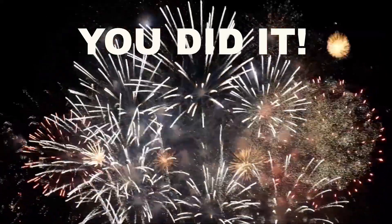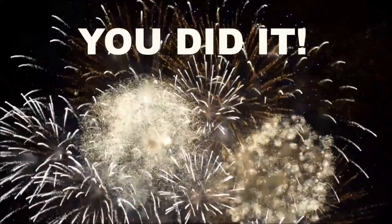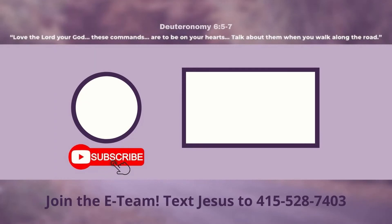You did it! Congratulations! I knew you could! If you found this video helpful, make sure you smash that like button and subscribe for more videos. Why not try this one next? Check out related resources in the description below. Also, if you'd like to receive emails from Parent Road Ministries, text the word 'Jesus' to 415-528-7403. See you next time.